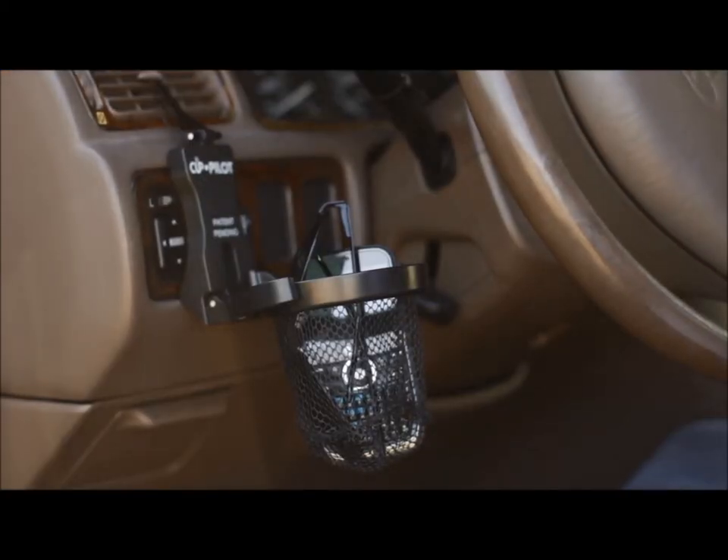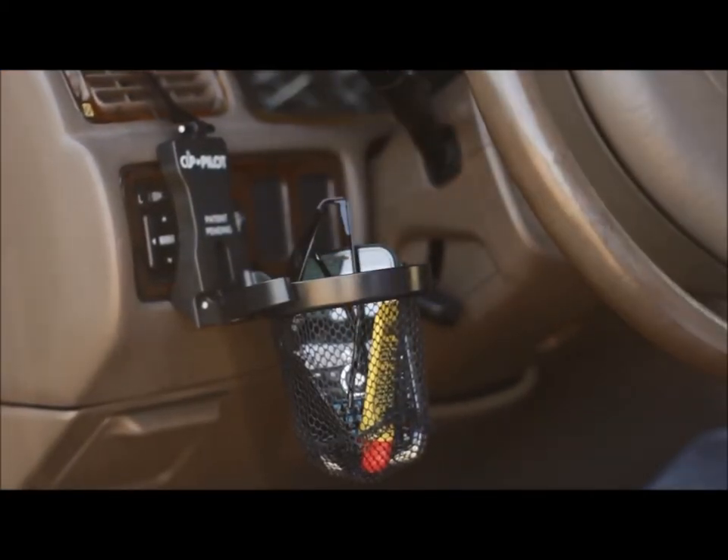Cup Pilot is also great for storing your phone, sunglasses, or anything else that will fit in the basket when you travel.